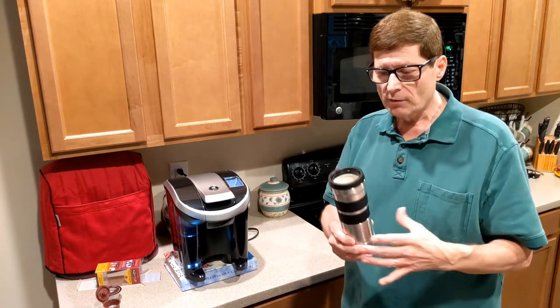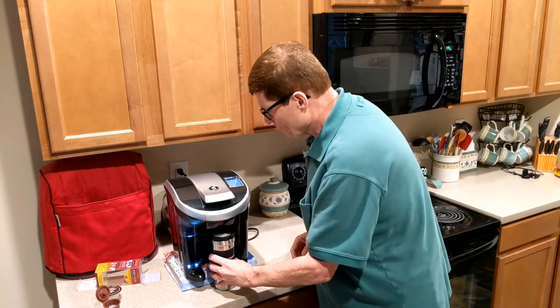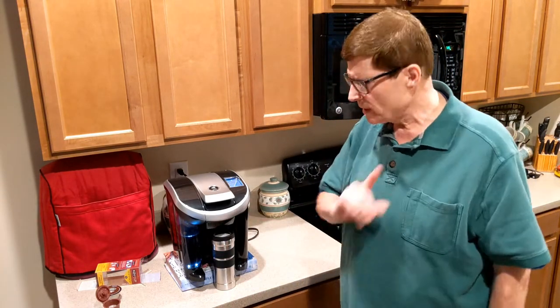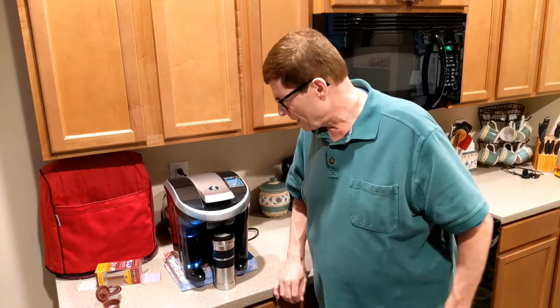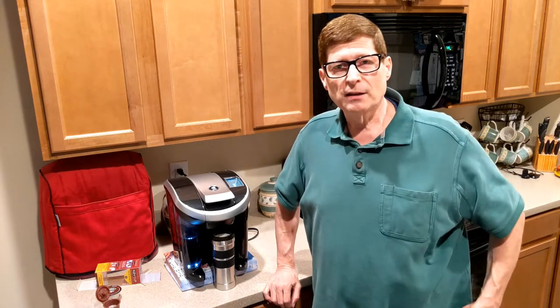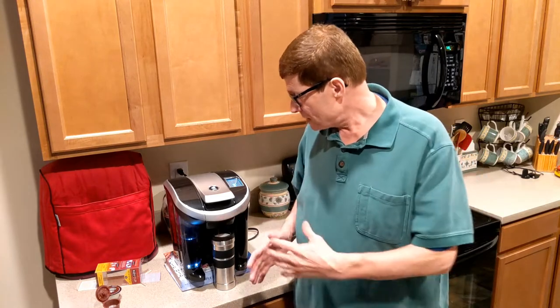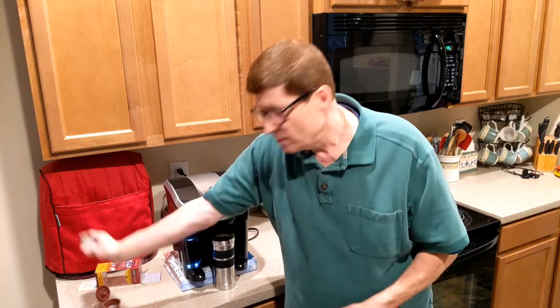This is actually a 16-ounce travel mug, so I'm going to set it for 12 ounces of coffee and push the button. I did that once and forgot to put the travel mug under there — don't recommend doing that, it's a big mess. One thing I've noticed is it's a little slower than it was using the Vue cups.